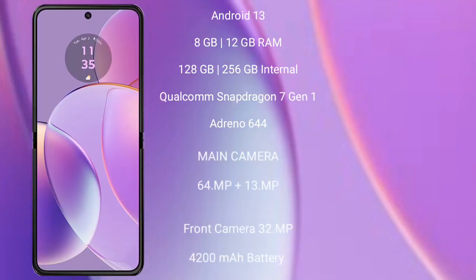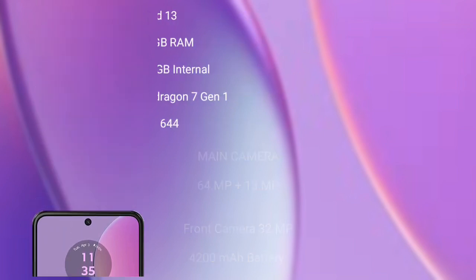The Motorola RAZR 40 comes with 8GB or 12GB RAM and 128GB or 256GB internal storage, powered by a Qualcomm Snapdragon 7 Gen 1 processor with Adreno 644 GPU. It features a rear dual camera setup of 64MP plus 13MP, a front camera of 32MP, a 4200mAh battery, and 30W fast charging support.